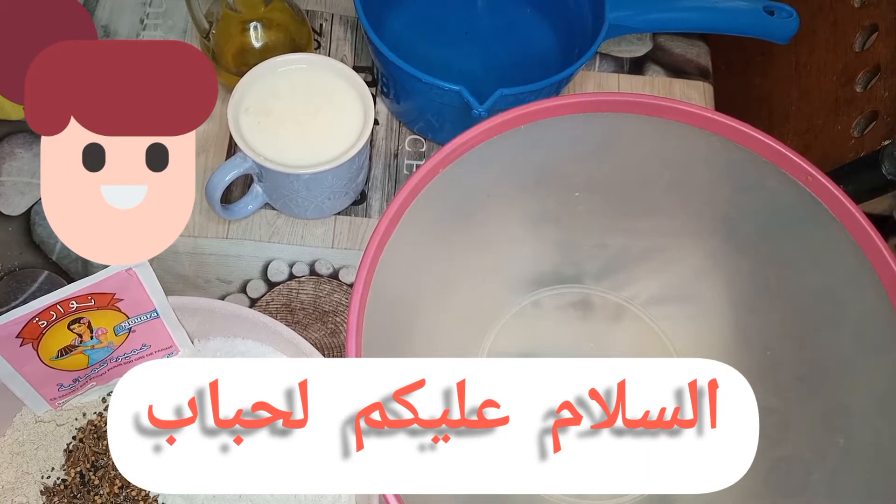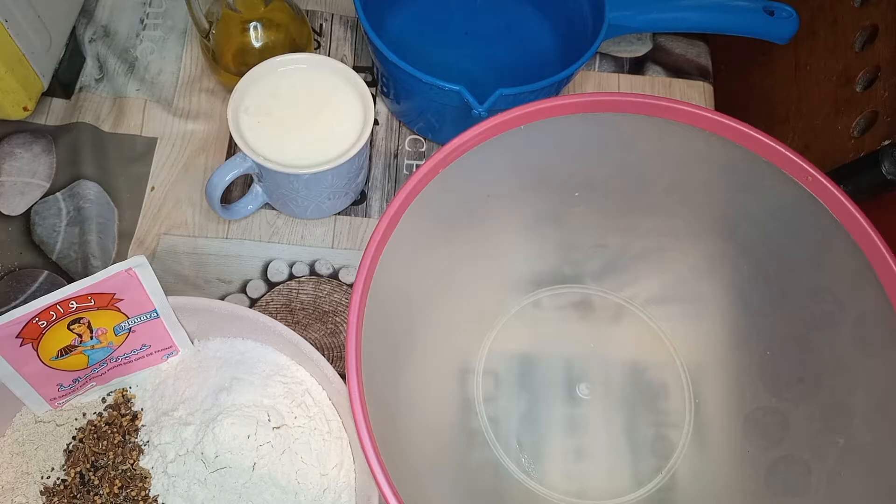Hello everyone, welcome to today's new recipe. Today I'm going to show you how to make bread, complete with a soup or a crème de fenouil. This is the best.